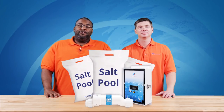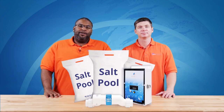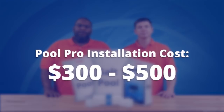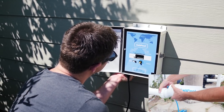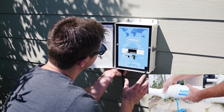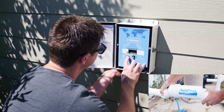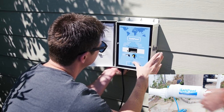Now that we have our salt chlorinator, it's time for installation. For a pool pro to install your system, you're looking at a bill of around $300 to $500, but many pool owners decide to tackle this job themselves. If you are a DIYer, we have a step-by-step video on how to install a salt chlorine generator listed in the description below. With the salt controller in place, we're on to adding salt.